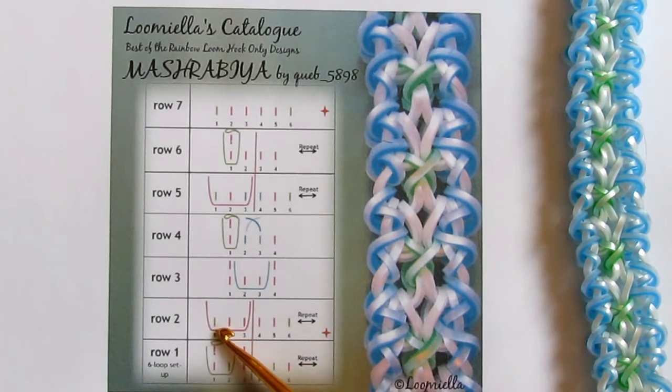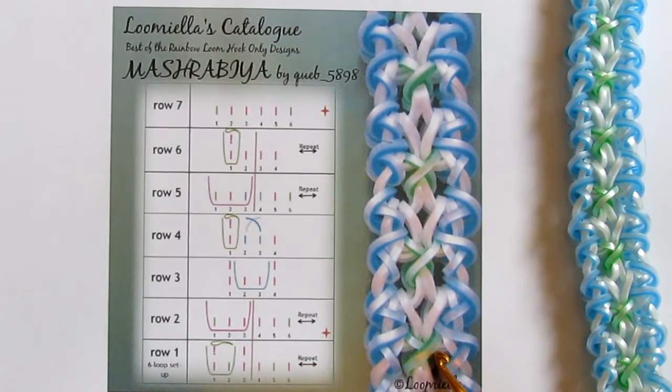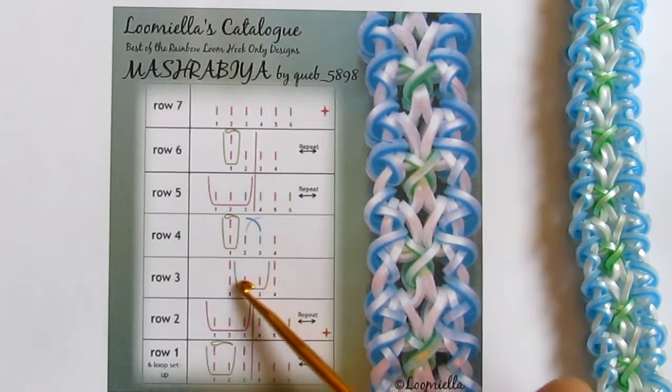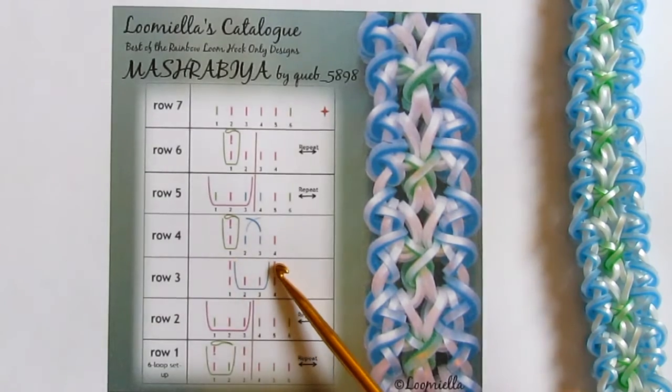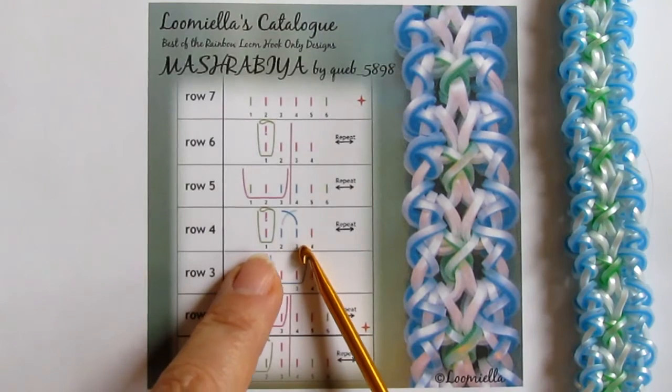You take band number one, pull under three — you don't really attach anything. Repeat from the other side, pull under three — you don't really attach anything. So you'll end up with four loops — one, two and one, two red loops on your hook. When you have these four, you take your third color, the one that creates the crosses in the center of the bracelet, and you pull this band under these two loops. You don't really attach anything, so you'll end up with four loops on the hook.